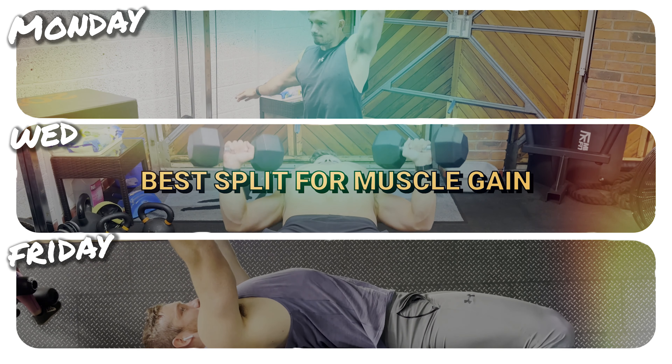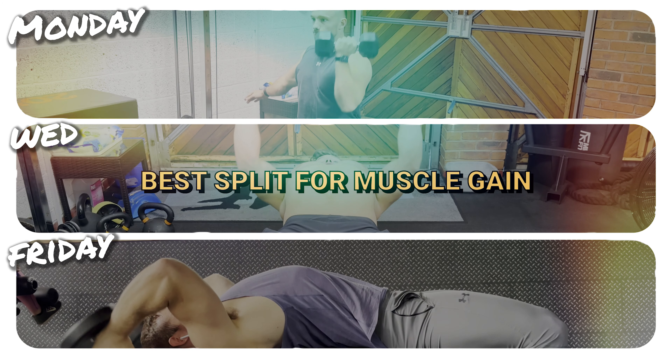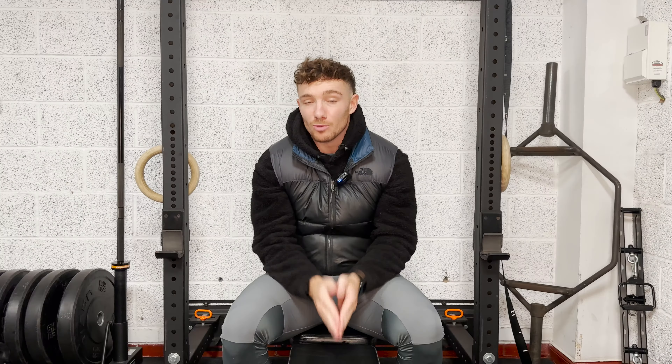In this video today, we're going to talk about what is the best training split for you to be doing in order to build muscle. Please let me know down below what training split you're currently doing and what training split you have found you have made the most progress with. I'm genuinely just interested in what most people are doing nowadays.